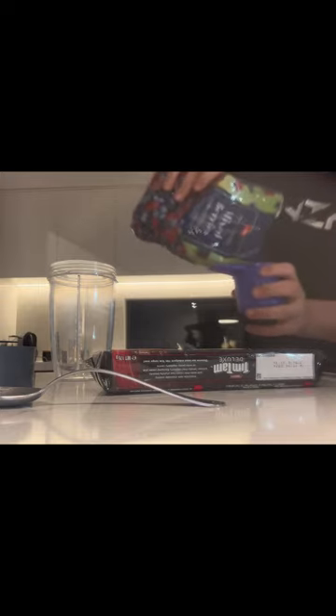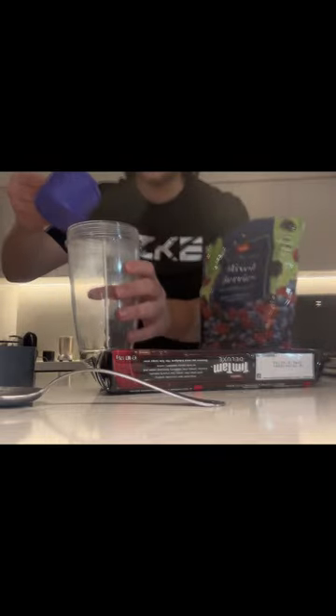Alright, now we're going to need some mixed berries. Now you're going to put it in this cup! I'm going to put another one in here.